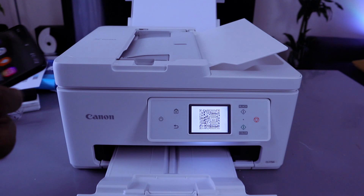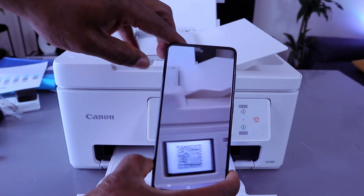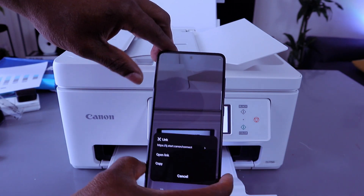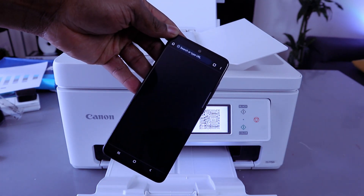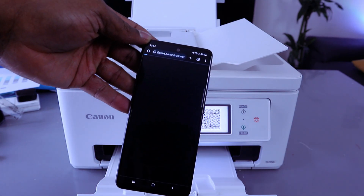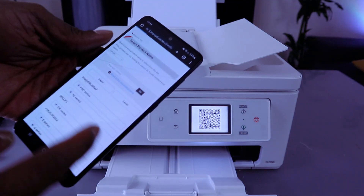If you select QR code, go to your phone and scan it. It will prompt you to download the Canon Print app. Select the QR scan option on your phone, then select open the link. Make sure you have internet on your mobile phone.